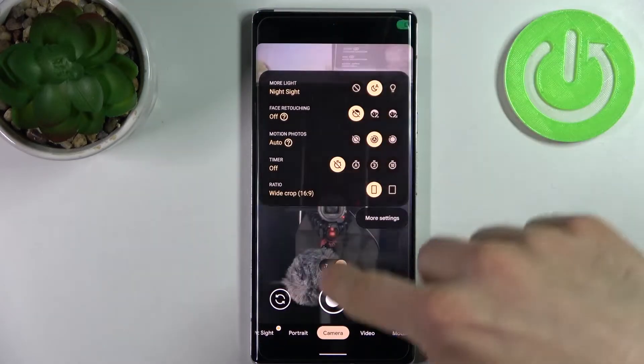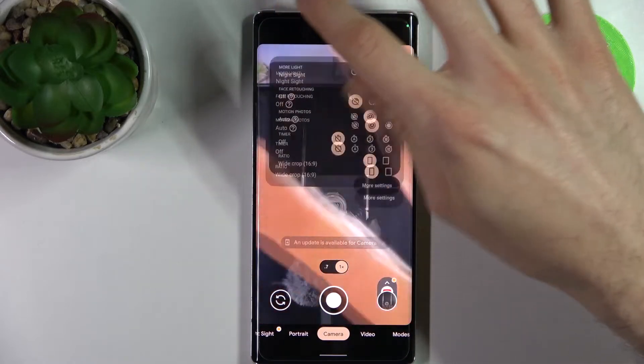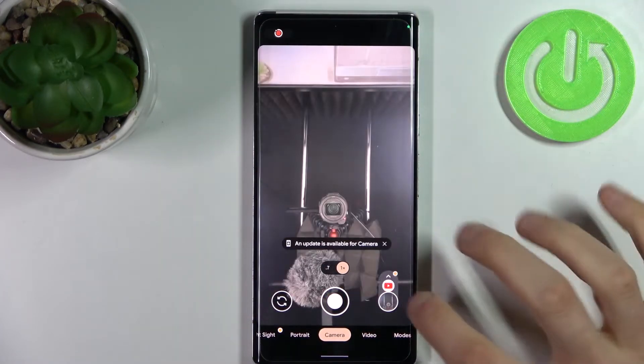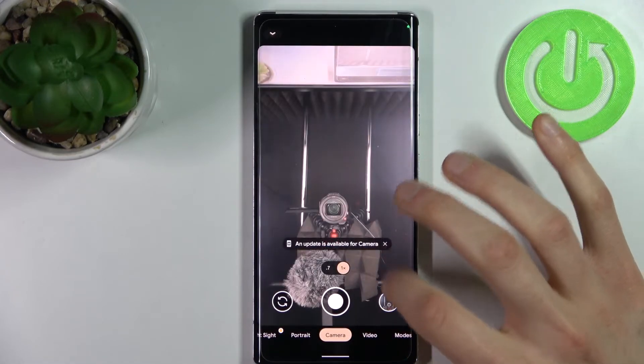When you have this feature enabled, let's take a photo like this. Then let's disable this feature and take one more photo.